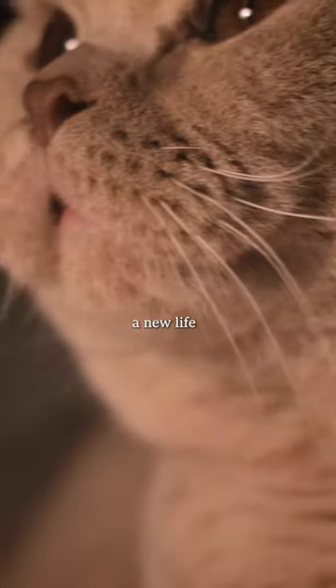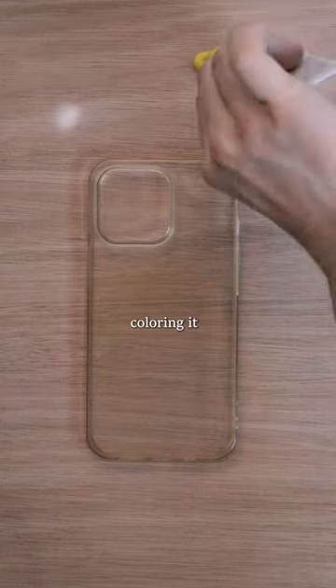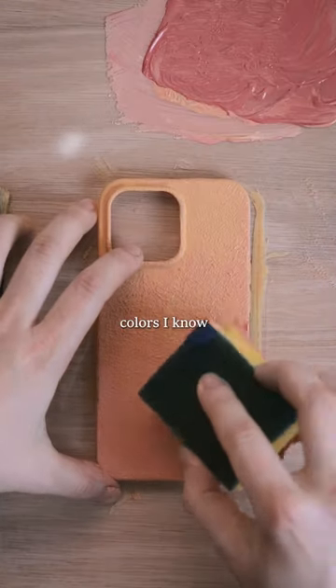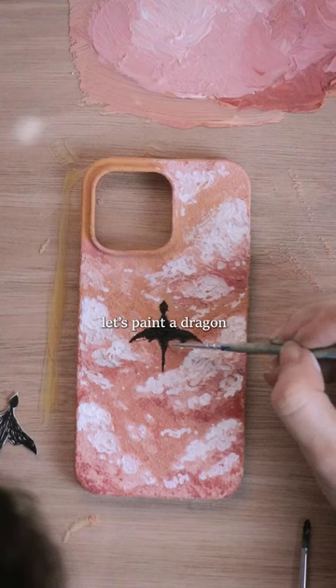I'll be giving this old case a new life because I have a bunch of old cases lying around collecting dust, coloring it the most calming colors I know — the colors of a sunset — and adding a few clouds. For a bit of magic, let's paint a dragon.